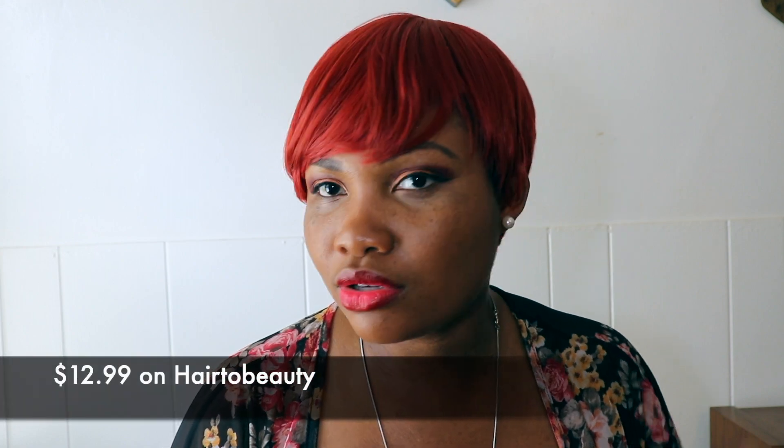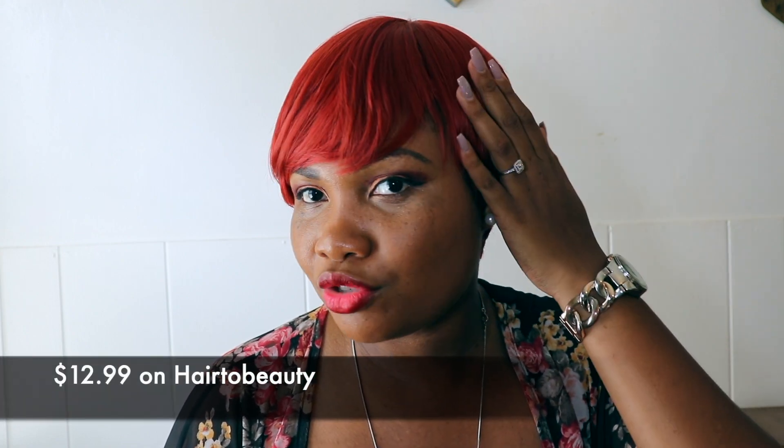I got this wig from hair2beauty.com or wig types — I'll leave a link in the description box for where you can get your hands on Chastity if you're interested. It's super affordable and you don't have to do a lot of work to make her work. She comes ready to wear and go, and I can't stress that enough. Literally, I just woke up today and was like, let me just throw on this cute little number.